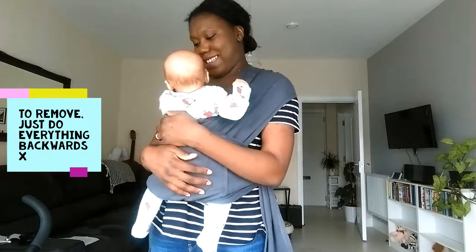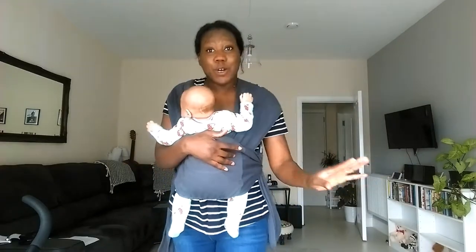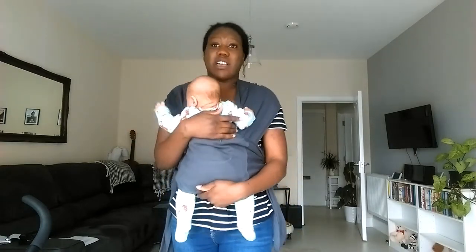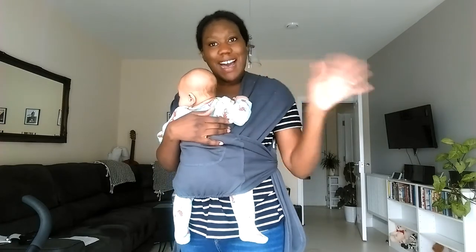Isn't it Bubba? Oh she's actually happy — look at her face! Say hi Bubba, say hello darling. So anyway guys, thanks for watching. Please subscribe. And if you've got any tips or any slings which you think are great, please let me know. I'll see if I can get hold of some and then I can try them out. Bye!